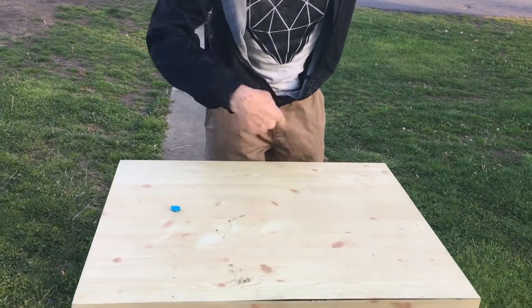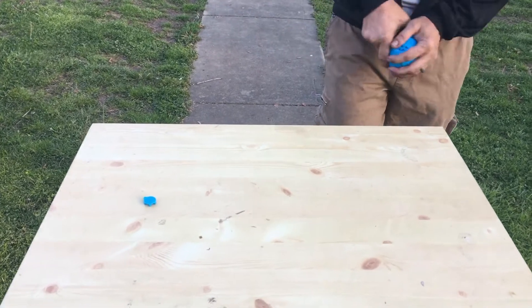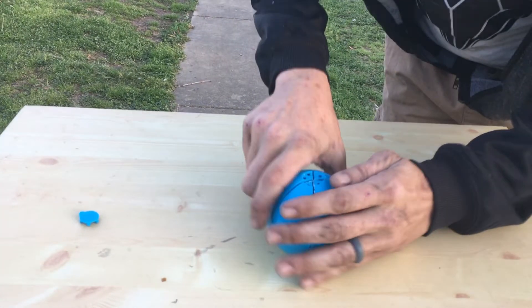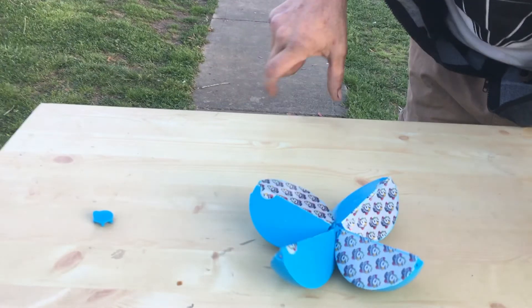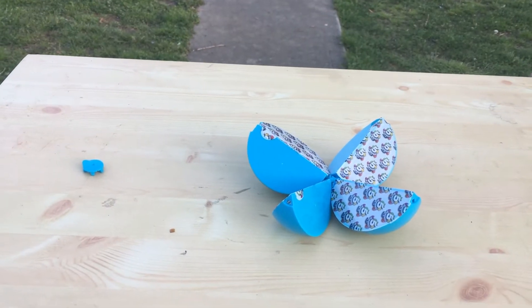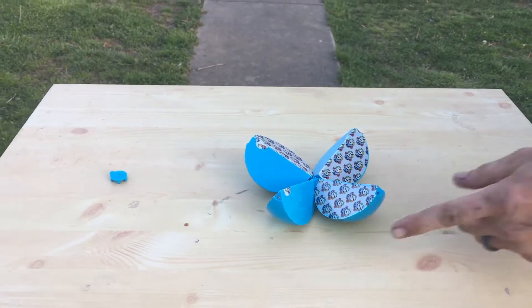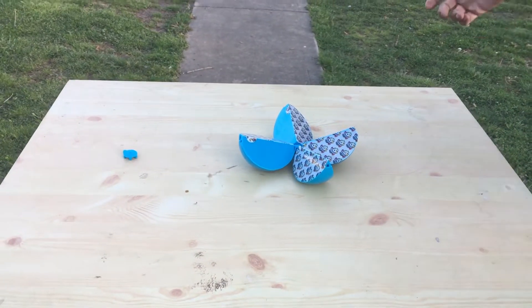I'm gonna set it down here — see if you can catch it. I think it's gonna open... I don't know. Okay, my goodness — that's pretty cool, isn't it? Now, see it opens like an orange!